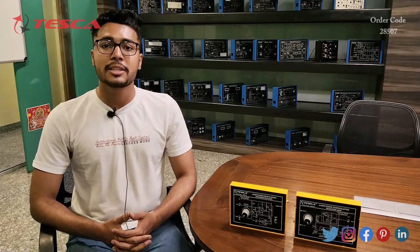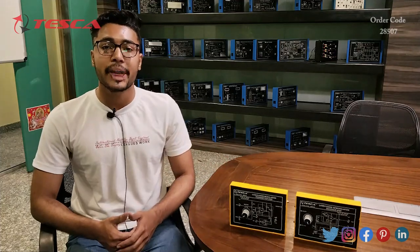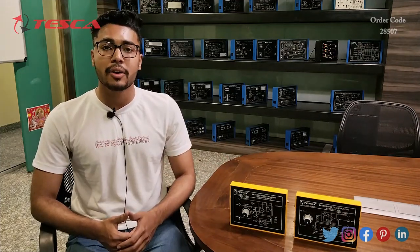Hello everyone, welcome to Tesca Technologies Private Limited. My name is Ashim Dutta, and today we are going to discuss the laser fiber optic trainer. Its order code is 28507, and in this video we are going to discuss its working.